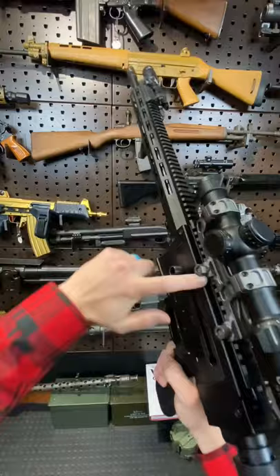Nice full 1913 rail, and it maintains a beloved non-restricted status in Canada. Thank you again, John Hipwell, for making something like this — modular and affordable — available to Canadians.